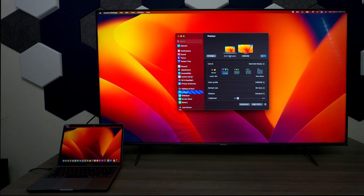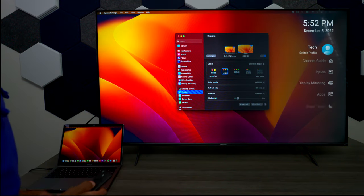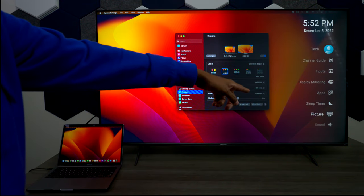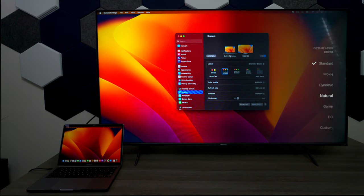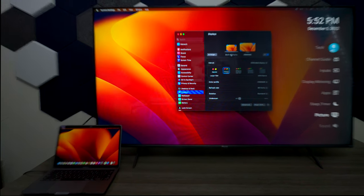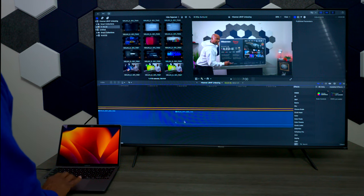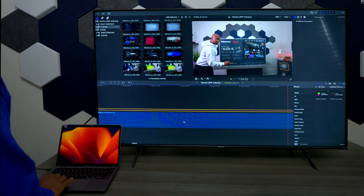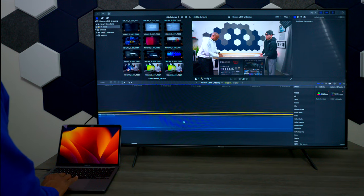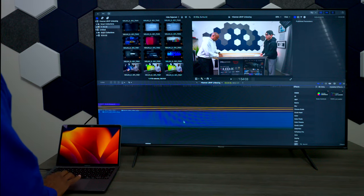Using this as a computer monitor looks pretty good. You can go into settings, go to picture, and it has a PC mode. It actually looks really good. I pulled up one of my unboxing videos and you can see it performs pretty decently as an editing monitor — you can use it for Photoshop or anything you need, since it supports 60 frames per second.